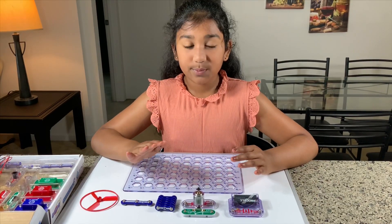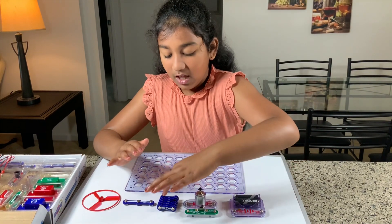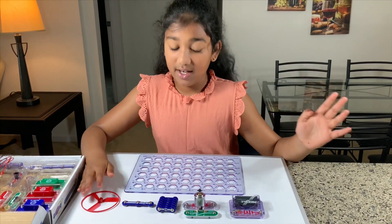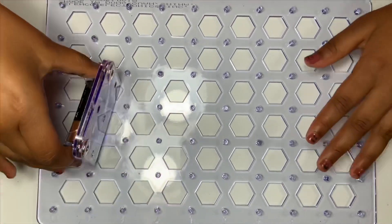So all we need for this project is the battery holder, the slide switch, the motor, the two snap wires, the three snap wires, and the fan and this base grid.